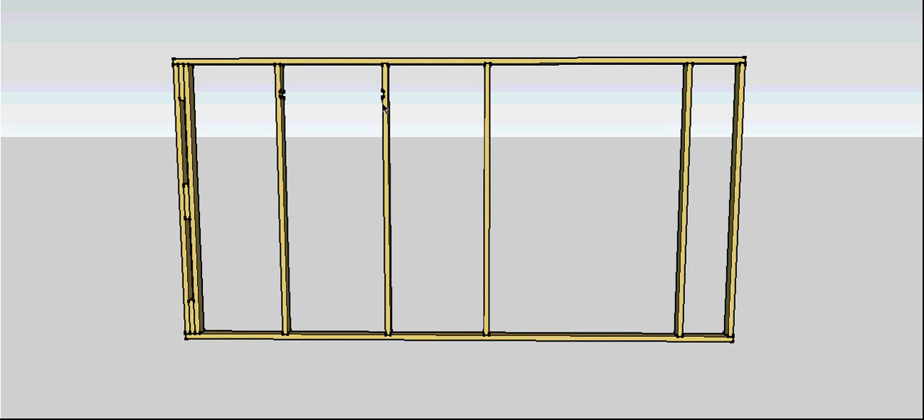You'll also notice at the top of the door where the trim is going to go — I've checked that in about 10 mil to take the window head. That's my personal preference. So there's the door studs.